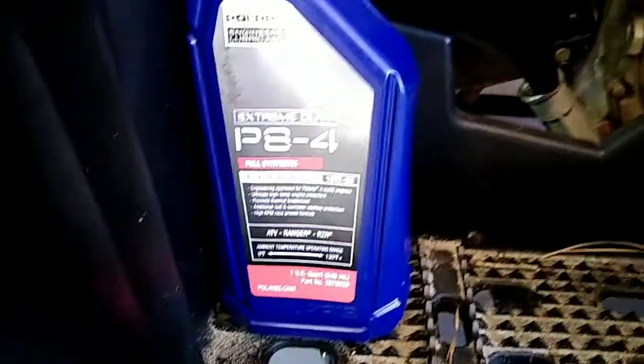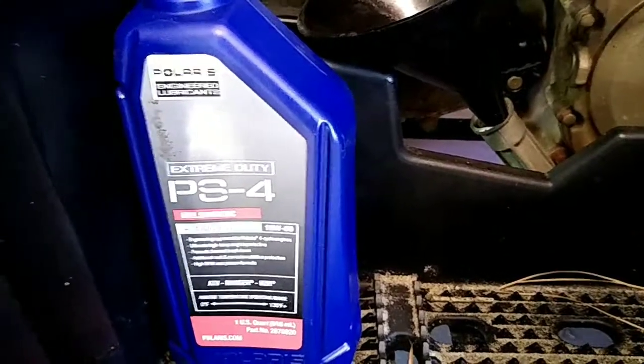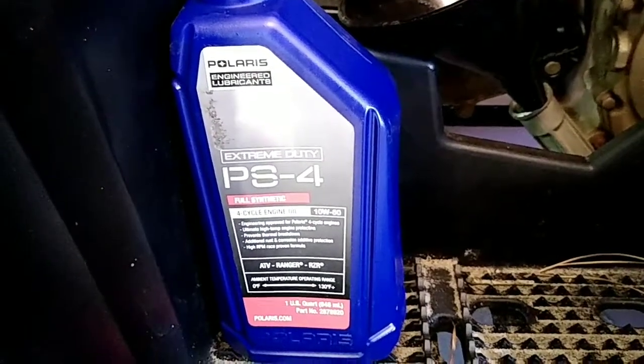Now I'm going to put it back in. It'll use almost all of this — there'll be a little bit left. Just let it run for a couple minutes, check it again, and see what your oil level is. I hope you enjoyed this video. Thank you.